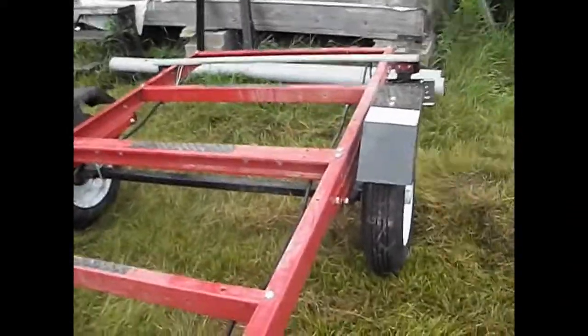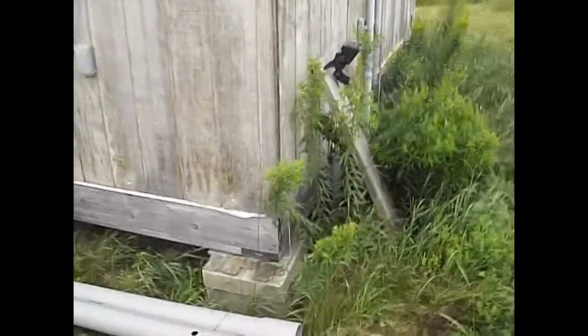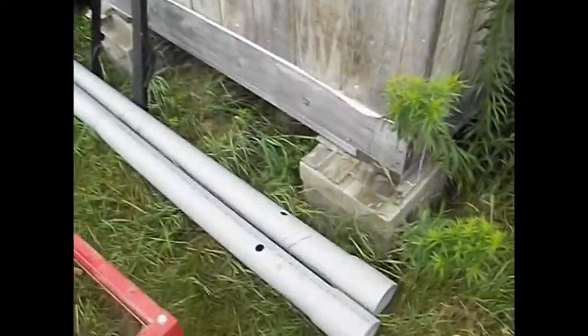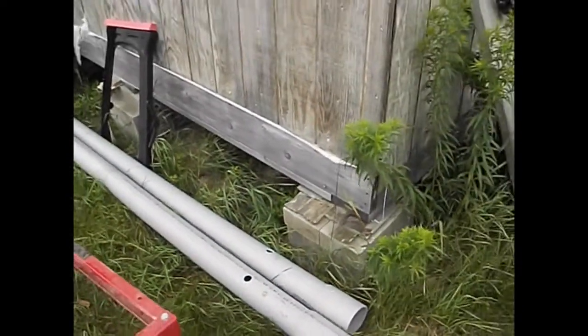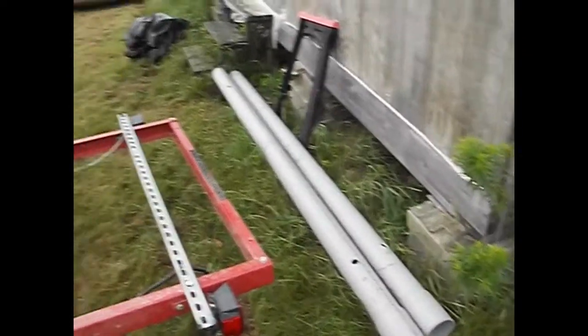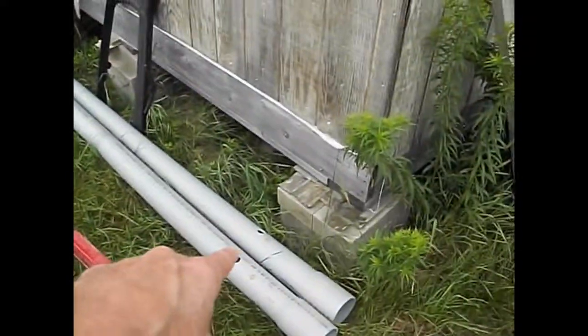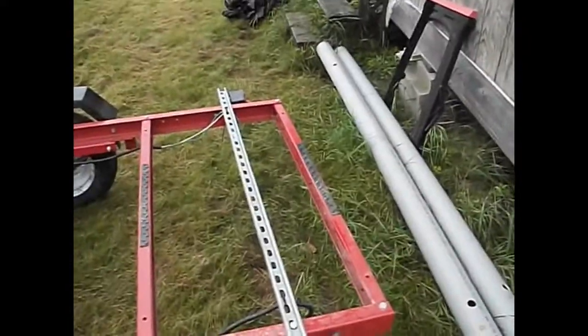I put these uni struts on so that I would have something to mount this four-inch PVC pipe to, used for guide bunks for the fishing boats. But I could not get both boats set up on bunks the way it's currently set up.